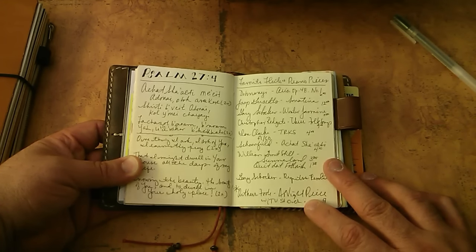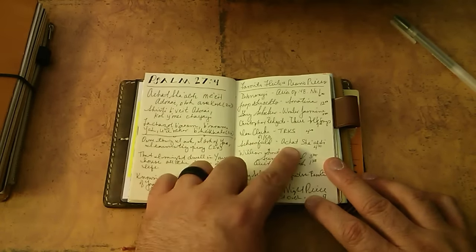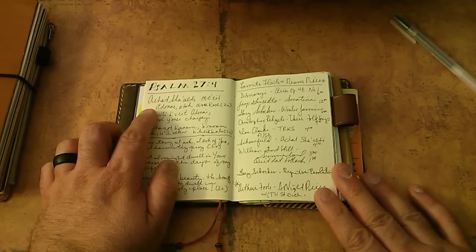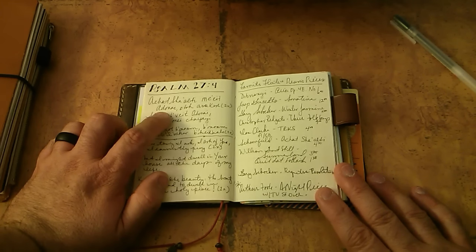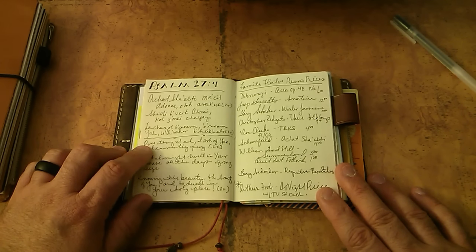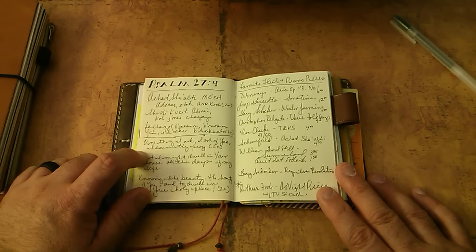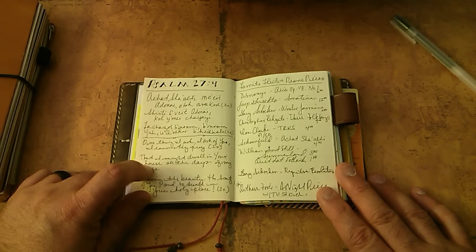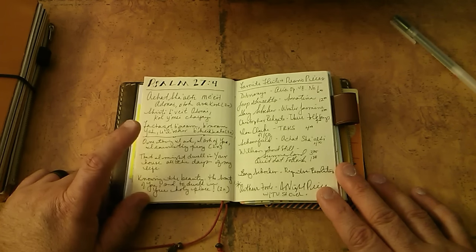One of the pieces is by Paul Schoenfeld - it's "Ashat Sha'alti." It's basically Psalm 27: "Ashat Sha'alti Me'et Adonai" and so on. My Hebrew is horrible, not as good as the fiancé's, but what it says in English: "One thing I ask, I ask of you, I earnestly pray that I might dwell in your house all the days of my life, knowing the beauty of you, and to dwell in your holy place." It's a very famous Hebrew melody that is used in temple quite a bit.